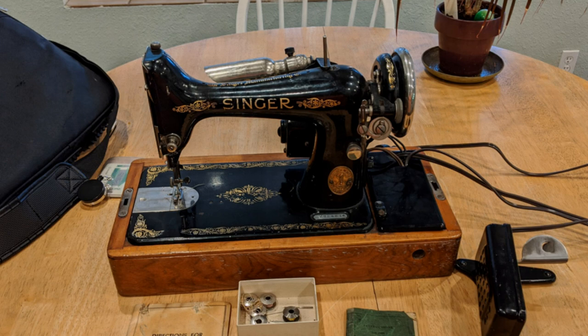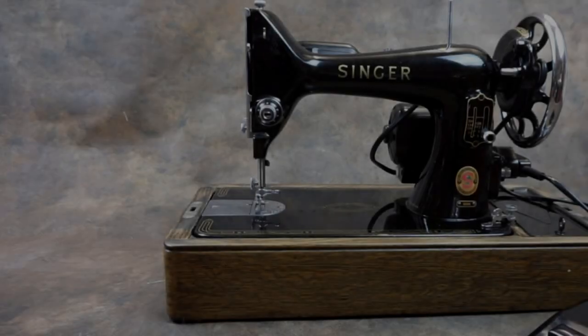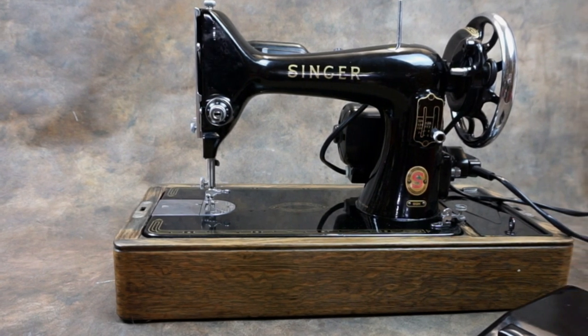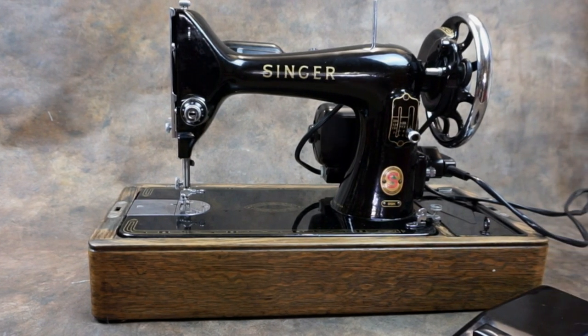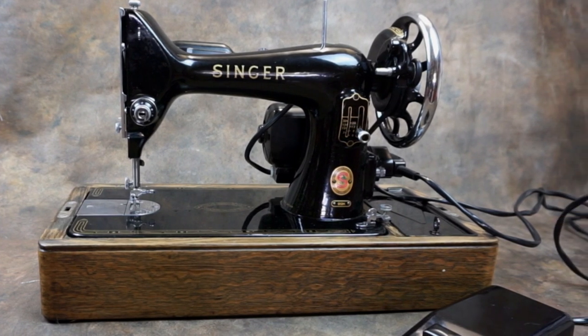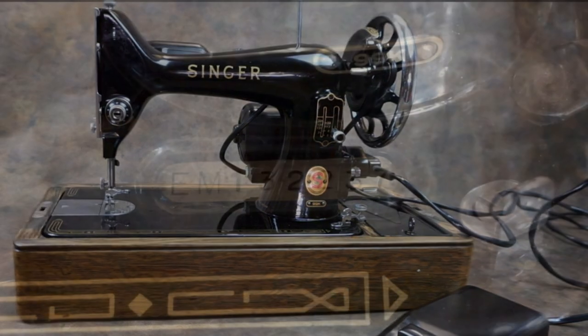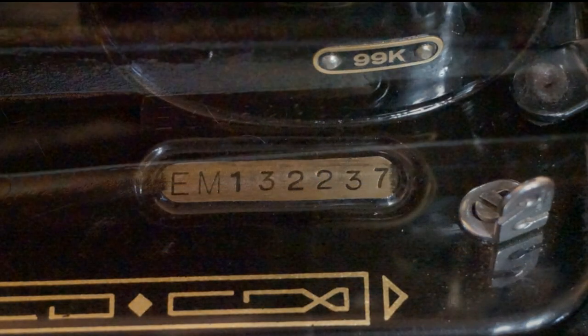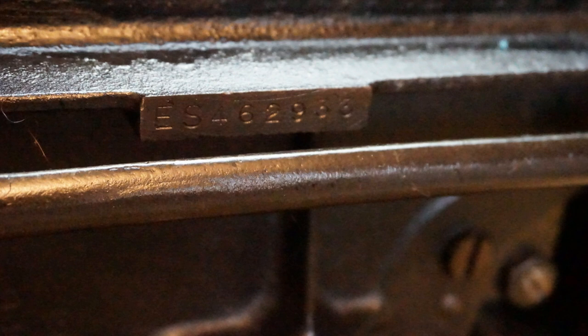These are rare and sought after machines. In the last few years of the 99's production run, there were numerous small changes, probably cost-cutting exercises to enable Singer to stay competitive against the cheaper imports from the Far East. Among these were the serial number disappearing from the bed of the machine and being stamped into the underside.